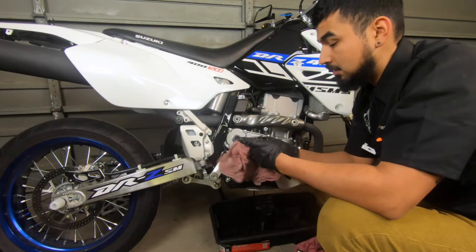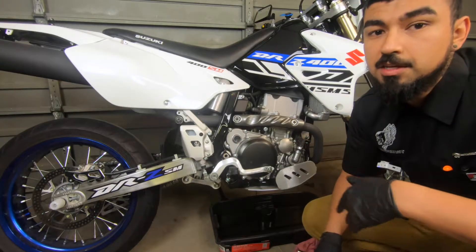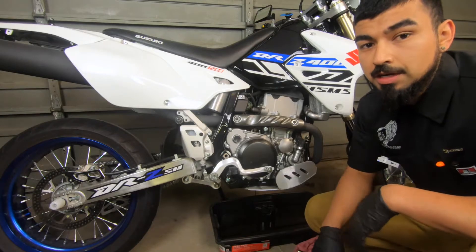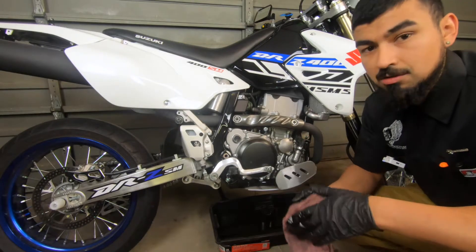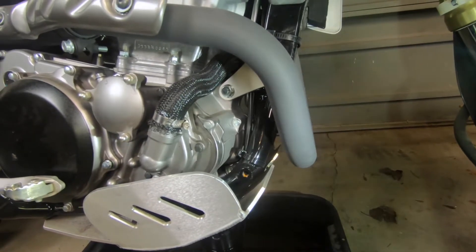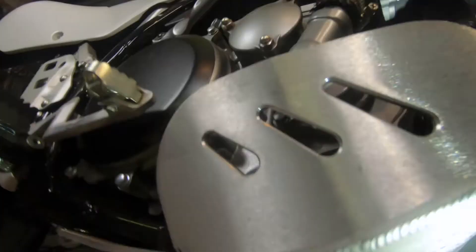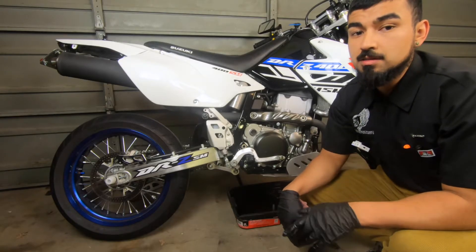I'm going to clean this drain plug since it's still in good shape, so I'm not going to replace it just yet — I'll probably replace it in the next oil change. Wait about five to ten minutes for all the oil to fully drain out. If you want, you can put a jack stand on the rear tire to lift it up so it's nicely centralized. This shows where exactly the first drain plug is, and then the second one is down there.